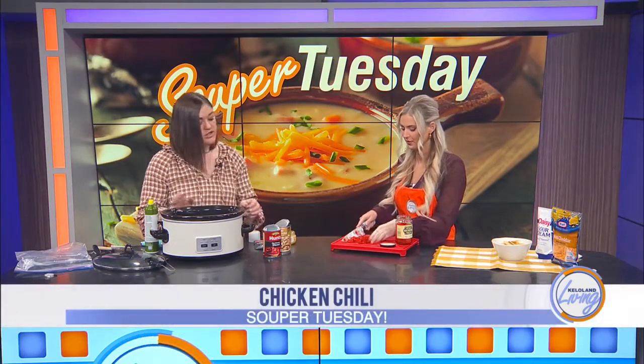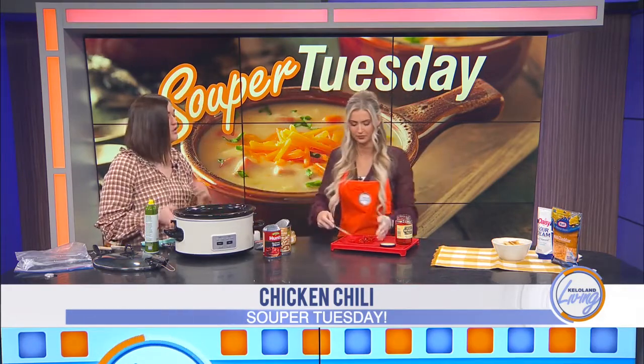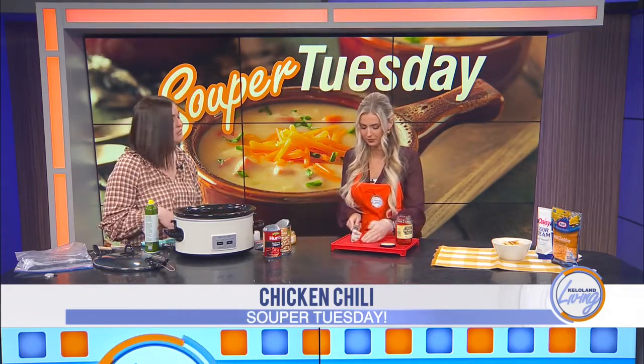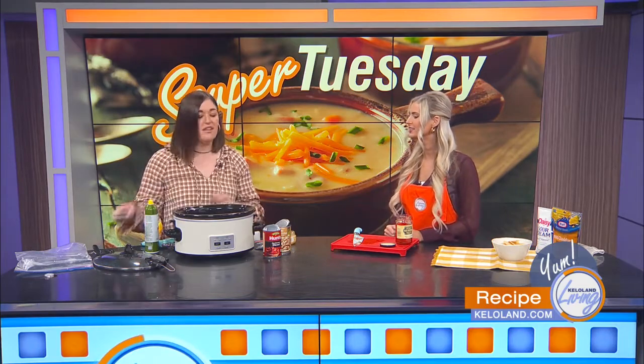The beauty of this recipe is you're in control of everything you add. If you like a thicker stew, the chili looks good as-is once all the ingredients are covered. If you prefer it a little thinner, you would add chicken stock here. This is a nice hearty, chunky consistency for those who enjoy a thicker chili.